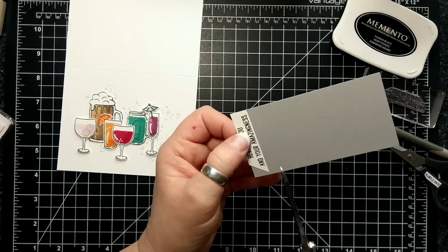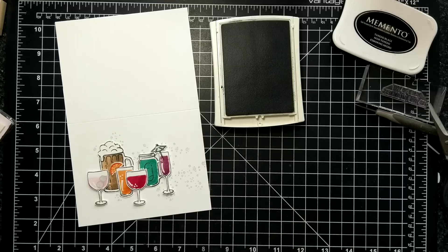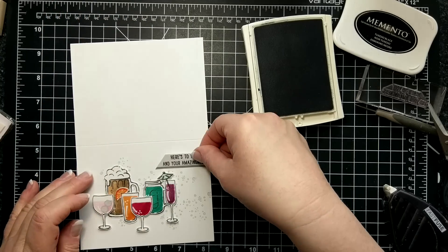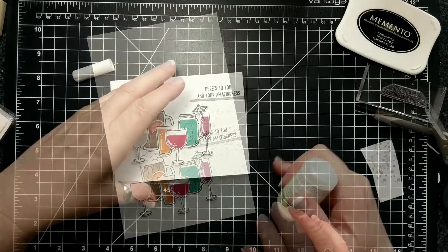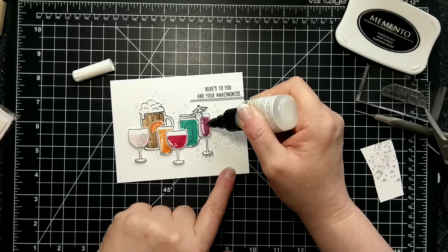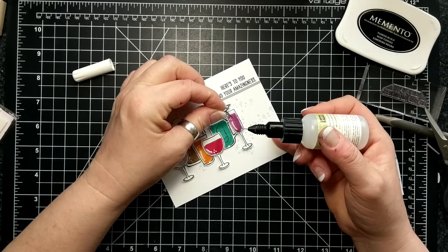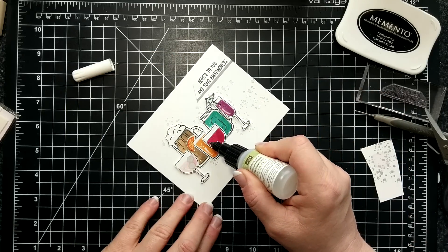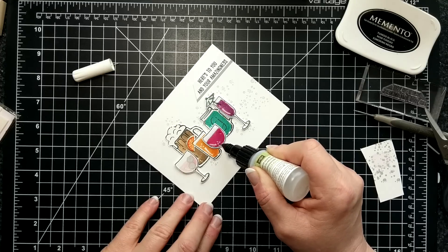I used a bit of Smoky Slate cardstock to back my sentiment and placed that on the card with Fast Fuse. But the pièce de résistance — the thing that makes this card look almost realistic — is going over every glassy-looking part with my fine tip glue pen. It did something weird too: the fine tip glue pen made the ice cubes in the Pink Pirouette wine glass disappear. You'll see it in pictures at the end — they look like marshmallows.